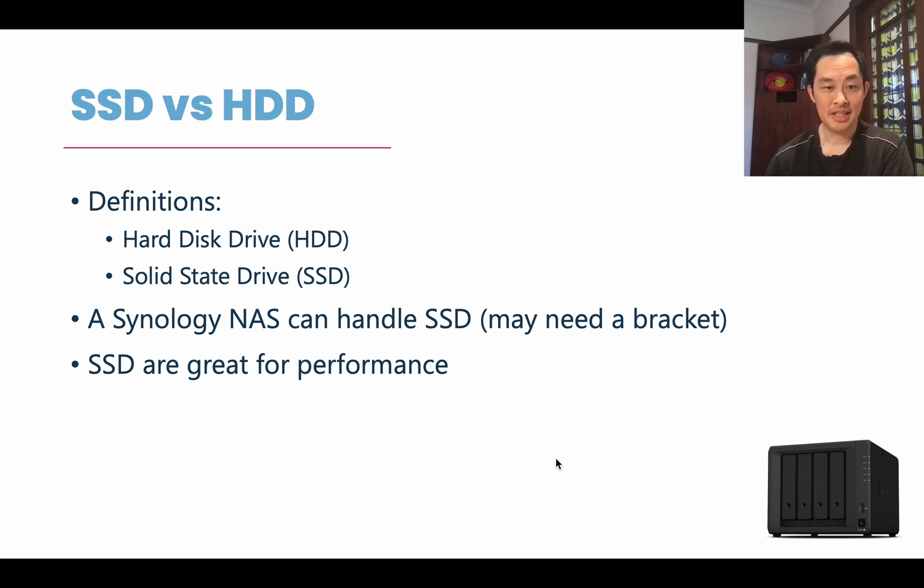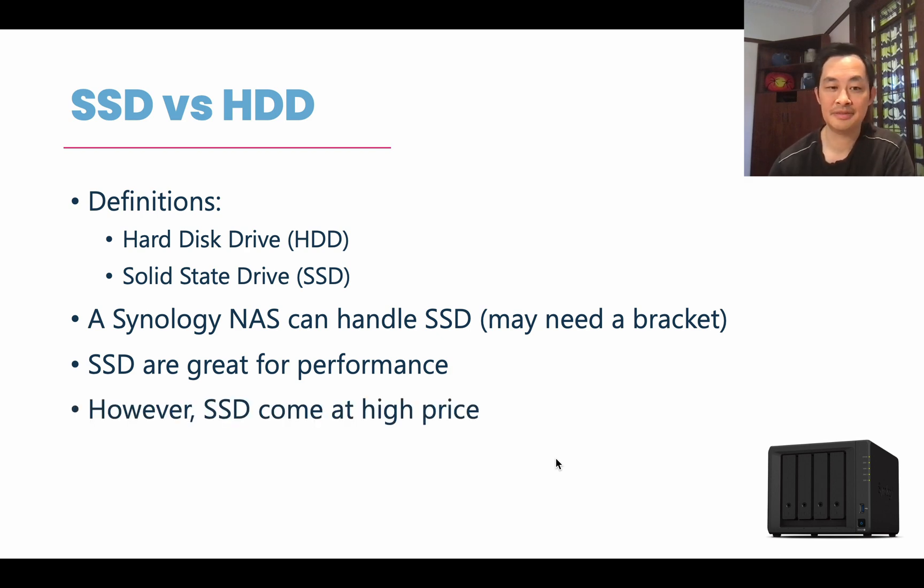With an SSD comes great performance — they're quieter, there are no moving parts, and the performance is amazing. But that great performance does come with a higher price. So if you can afford it and you need the performance, then go for SSDs. The best bang for your buck at the moment is still the normal mechanical hard drive.